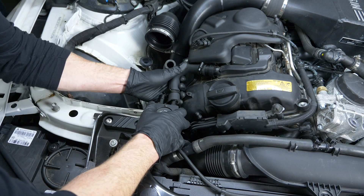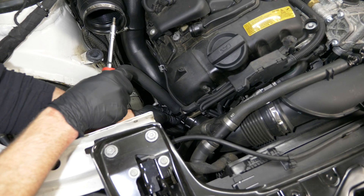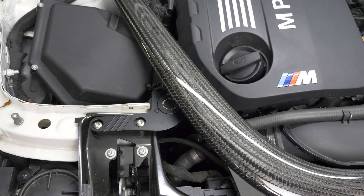We have oil and fuel resistant lines that attach to the stock system. There's a heater block down there that goes on the intake. We reuse that, basically simply tapping into an already existing system and making it a little bit better.